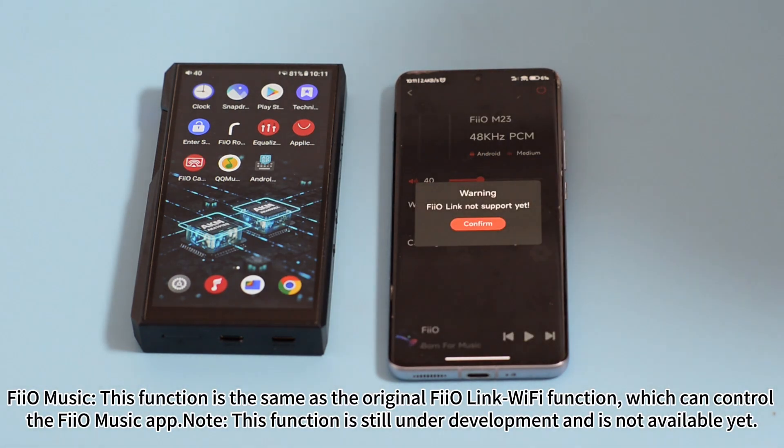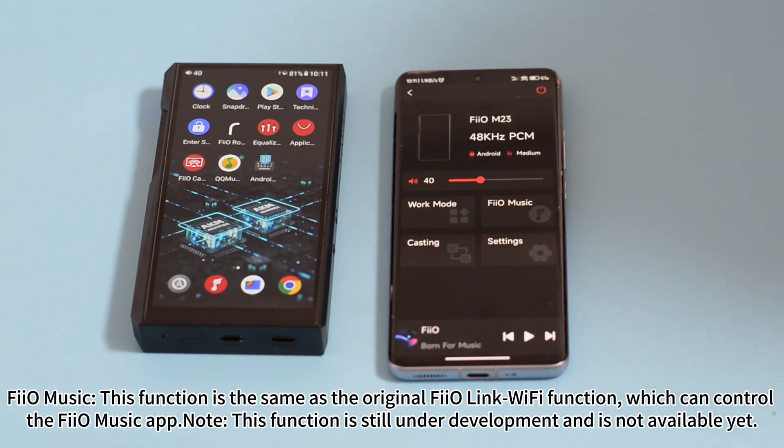Feel music: same as the original feel link Wi-Fi function. This function is not available yet.